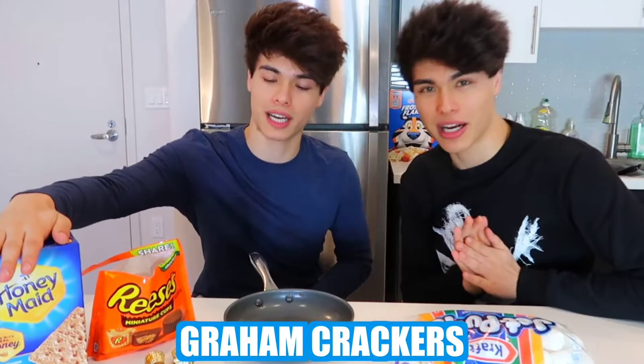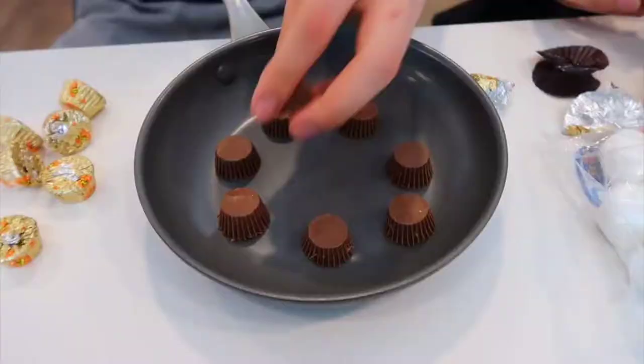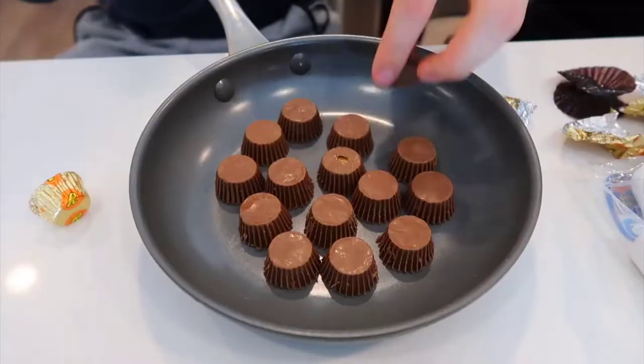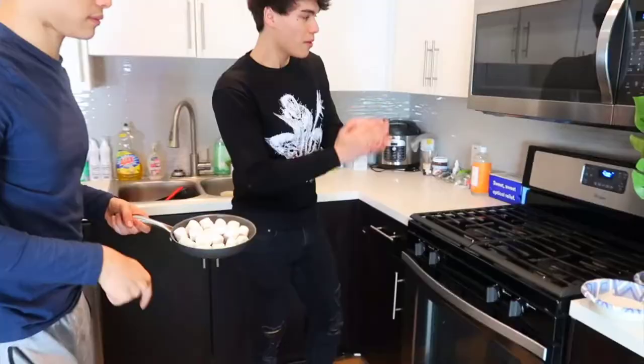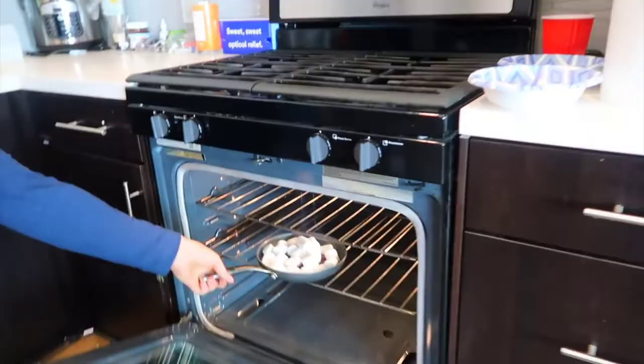For your homemade Reese's s'mores you need mini Reese's, marshmallows, and graham crackers. Put the Reese's inside the frying pan, then add the marshmallows. Put it in the oven at 400 degrees for about 10 minutes. Now it's time to get it out — oh, that looks so good!